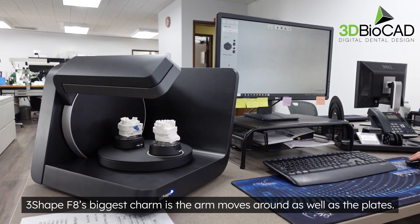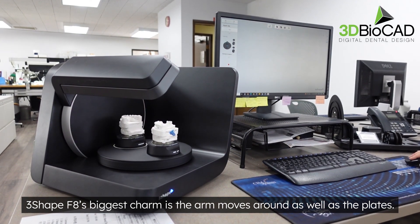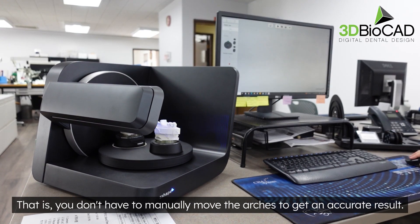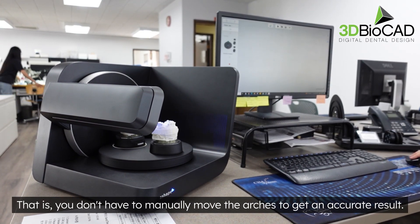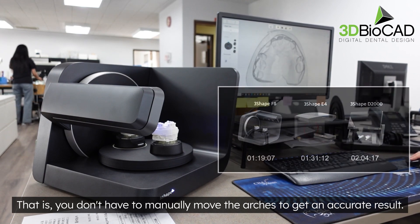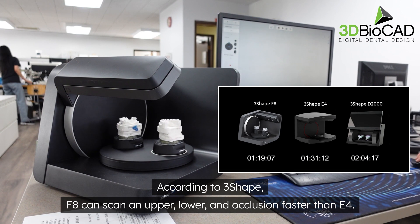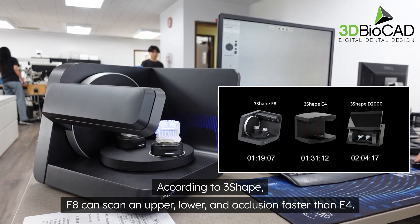The 3Shape F8's biggest advantage is that the arm moves around as well as the plates, meaning you don't have to manually move the arches to get an accurate result. According to 3Shape, the F8 can scan an upper, lower, and occlusion faster than the E4.